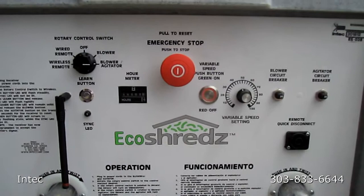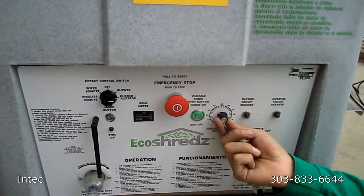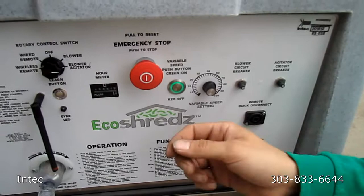Just to show a difference, now we're getting the full blower power so we can hear the difference. And if you need to turn it all the way down, you can hear that the blower goes all the way down.